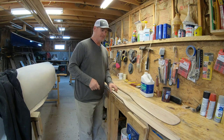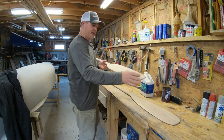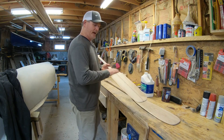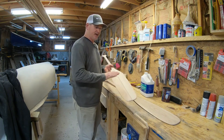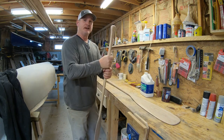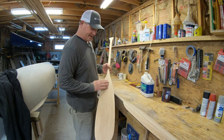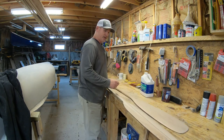Both paddles are complete. The otter tail — just finished sanding. I wet it down about an hour ago and raised the grain, then finished sanding with 220 grit. It feels really nice. Again, both paddles made out of the same blank — efficiency of wood use.